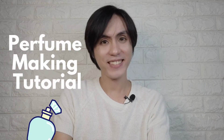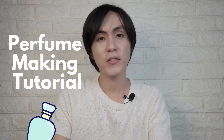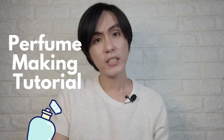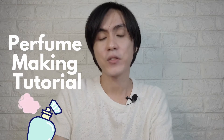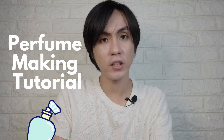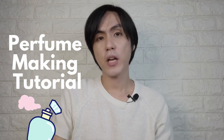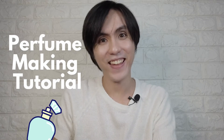Hello, my name is Anir, and today I'm going to teach you on how you can make your own perfume. This is very easy, and all the materials and ingredients will be available online. I'm also going to put the link where you can buy those materials, but for now I'm going to show you what we need. Let's go ahead and check it.